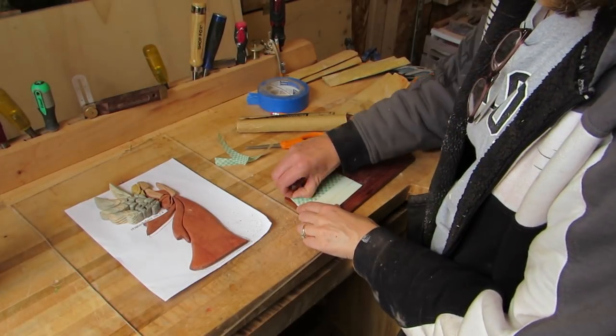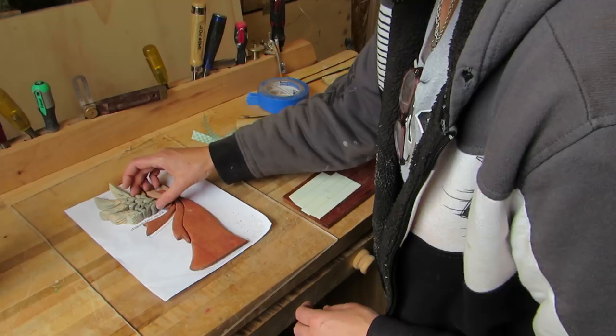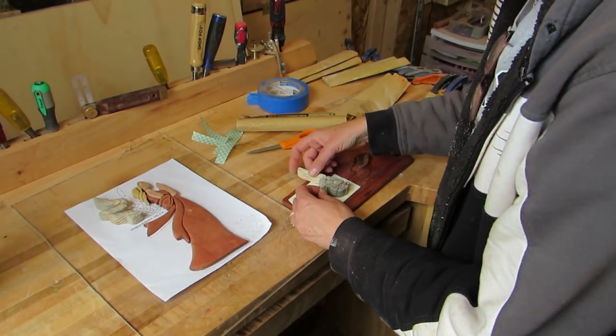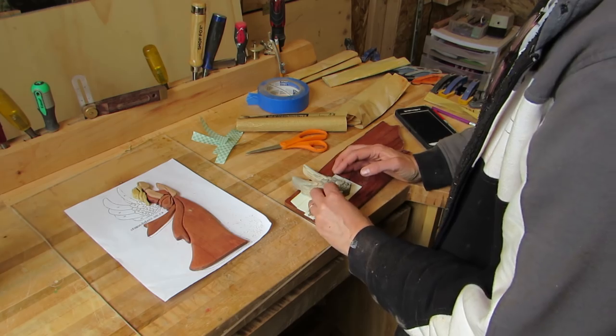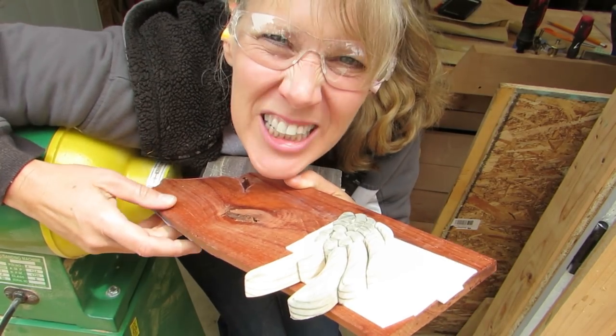I saw that the wings were a lot taller than the angel's back where they would connect. So instead of reshaping each feather, I thought it would be easier if I shaped them all at the same time. I used double-sided tape and stuck the wings on it and then took the whole thing to the sander. I hope this works!